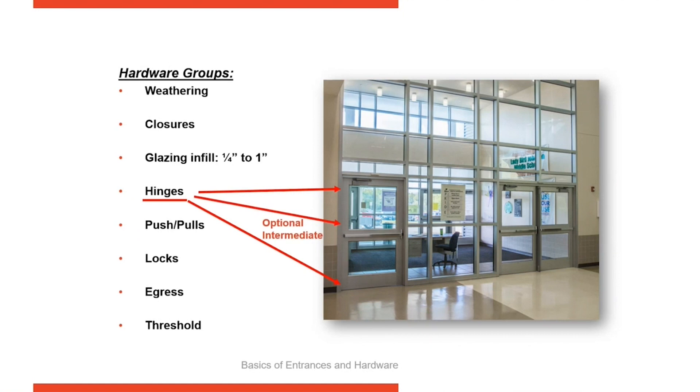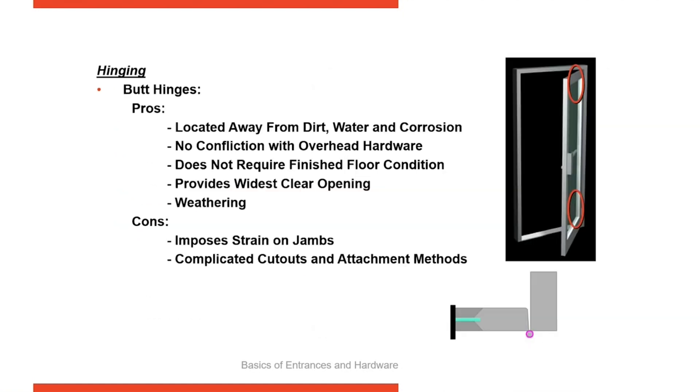As your doors get taller, your manufacturer might require that you put additional hinges on there to transfer the weight.